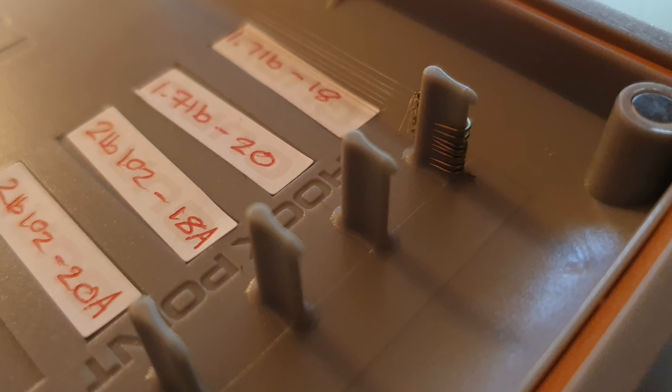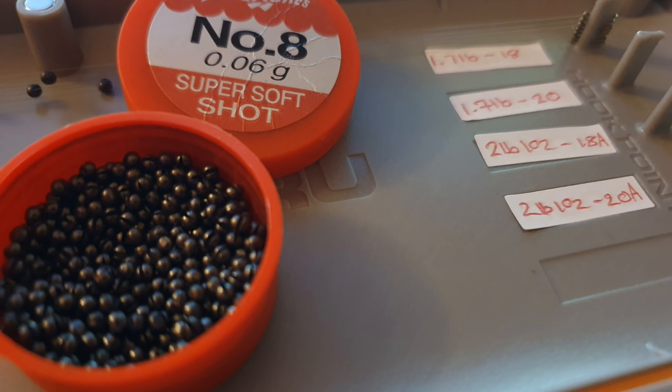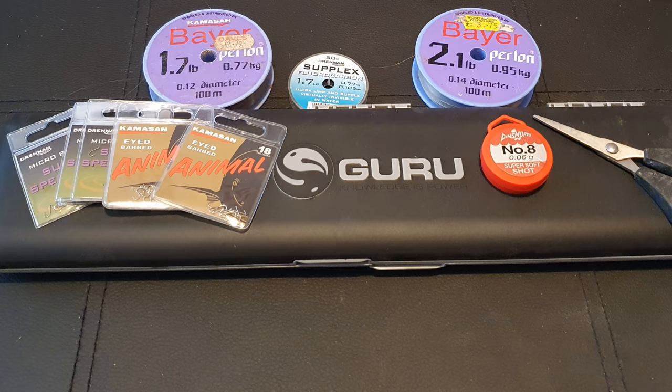Normally I use number 4s — just trying to refine that setup a bit. On to the business end I was super prepared last night and decided to make up a couple of hook links. I'm going to start on a 1lb 7oz hook link and a size 18 hook. Let's take a look at the swim and how we're going to approach it.